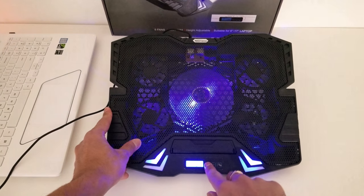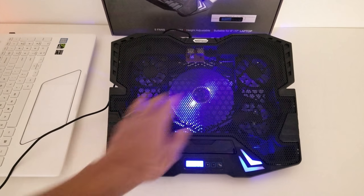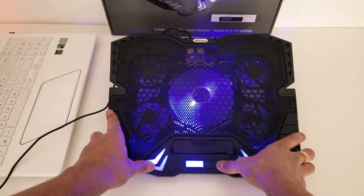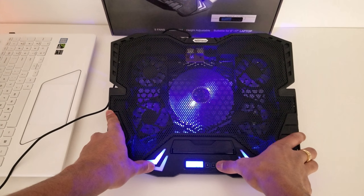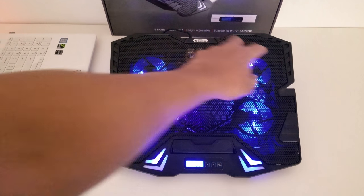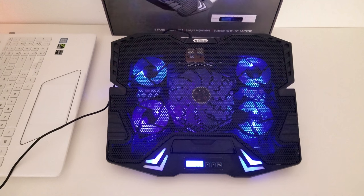With the center one you can always bring up that gear depending on how fast you want it. Then holding the mode button again it will turn off the center fan and turn on the four outer fans.